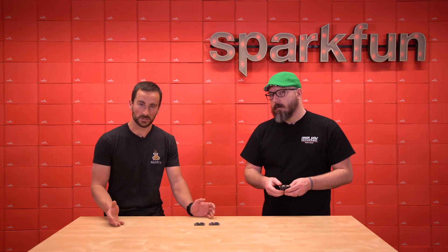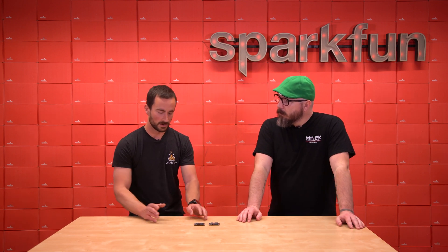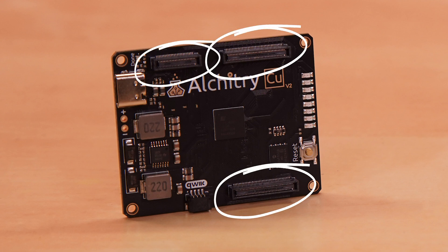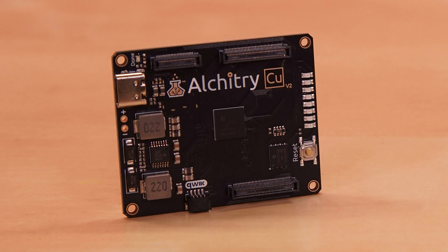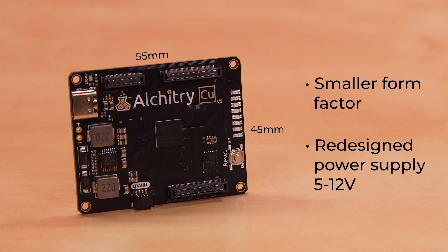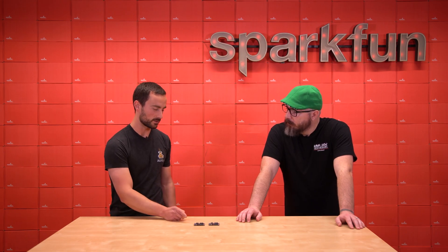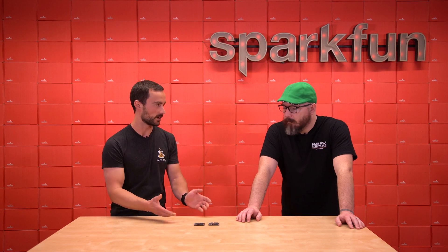The V2 boards are actually fairly similar to the V1s, but there's a couple of notable differences that are nice improvements. The biggest change is the connectors. The connectors are now Hirose DF40s, which are much easier to find than the original ones, and they also have higher performance. Along with that redesign, we shrunk the boards by a whole centimeter, so now they're 45 by 55 millimeters. The power supplies also can take anywhere from 5 to 12 volts, as opposed to only 5 volts of the V1. One of the important reasons that we changed the connectors was that these connectors are higher performance, meaning the signal integrity across them is better.